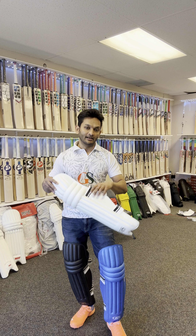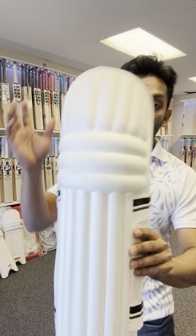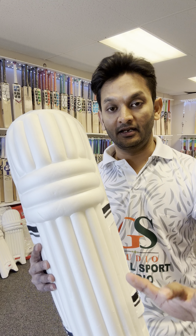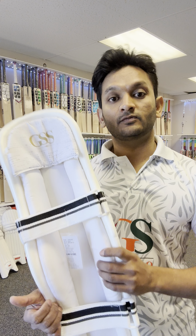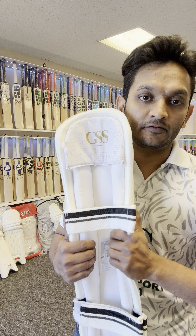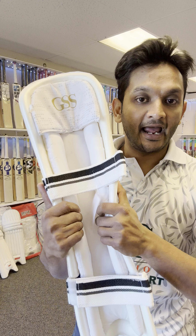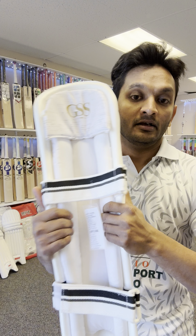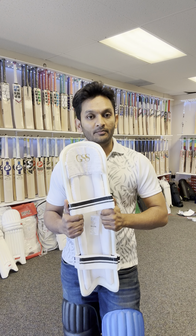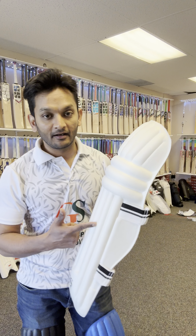Guaranteed, these are the lightest batting leg guards available. If you're new to cricket or want something on the lighter side, these are really good. Despite being light, they have good protection capability — they may not protect against 140-150 km/h, but they're enough to protect you against 120-130 km/h. Many people have used them in local leagues and love the feel and weight.